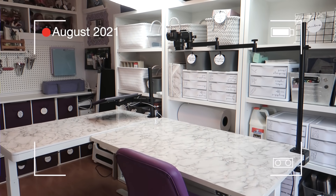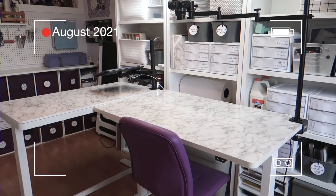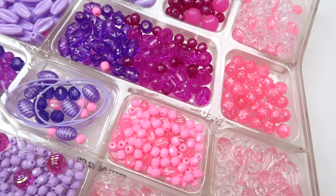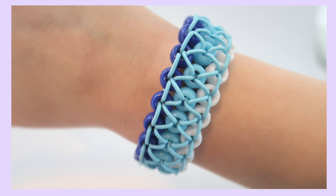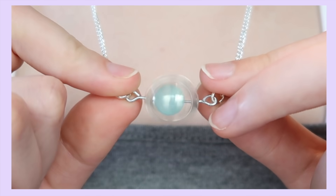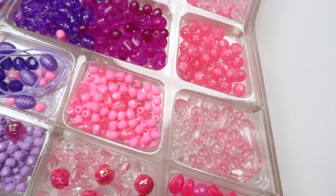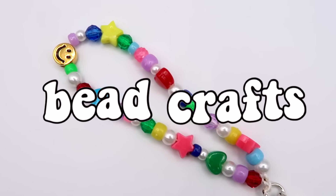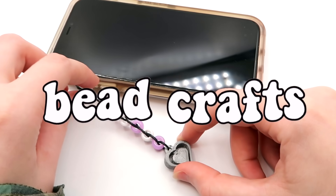Hey guys, it's Megan. As some of you may know, I recently went through my craft room again and realized that I have an insane amount of beads. I have been super into jewelry making this year, but going through my stash got me thinking — what else could I make with these? So in this video, I'll be showing you a few projects that you can make with beads that are not jewelry.